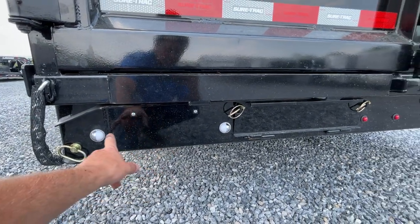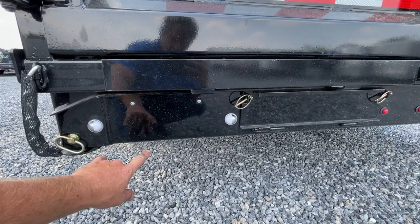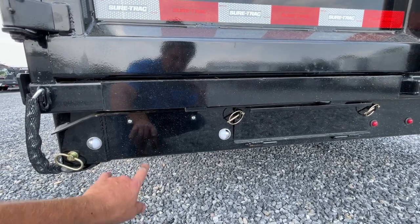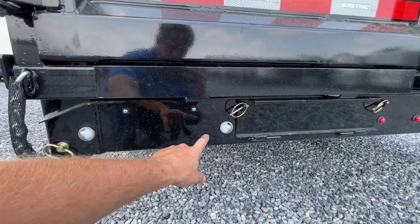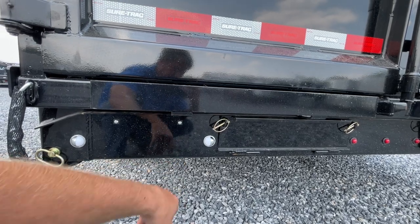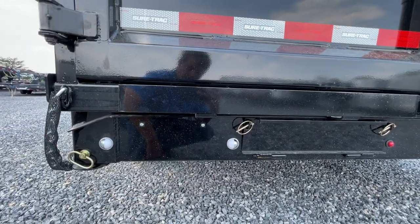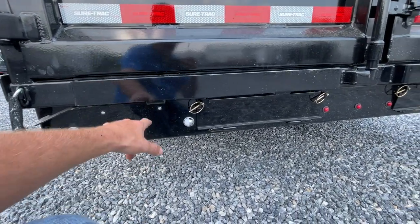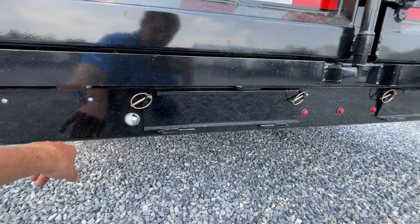Another cool feature on this Pro Series model is a rear bumper — none of the other Short Tracks have one. One thing I do really like is the license plate mounts all the way to the rear. A lot of times they mount about three or four feet underneath and you can hardly see them. DOT is really going to like that — being able to see the plate and having your lights over it.